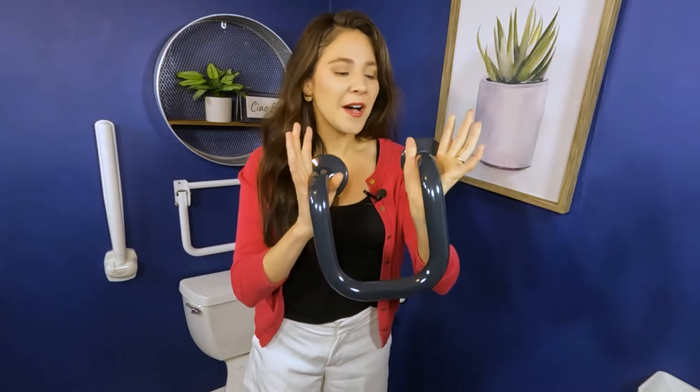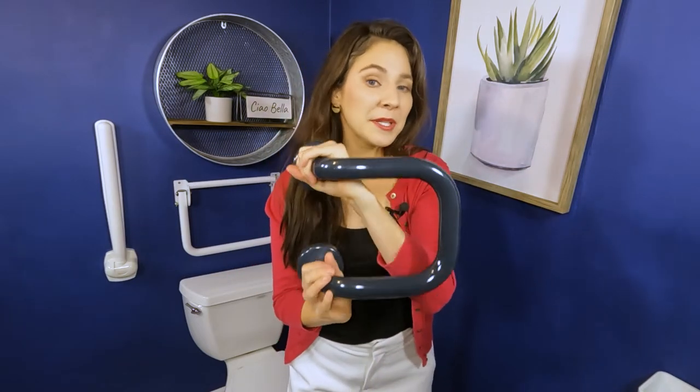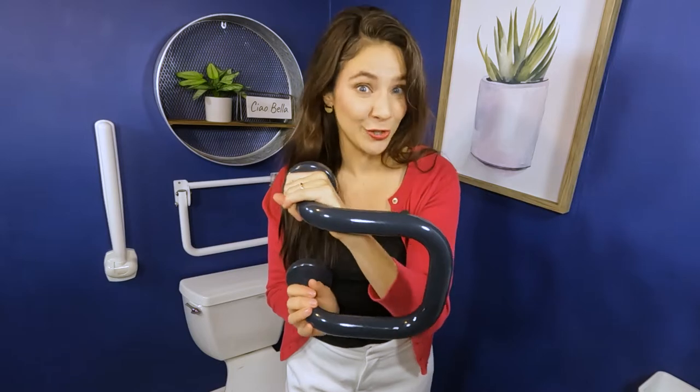Let me show it to you. This one is a vinyl-coated grab bar by Ponte Giulio. As you can see, it is U-shaped and it has this kind of sneakers-on-a-gym-floor feeling when you grip onto it. I would love for you to come along with me today — we're going to go to different parts of my house and see where we could put this grab bar to get the most use out of it.